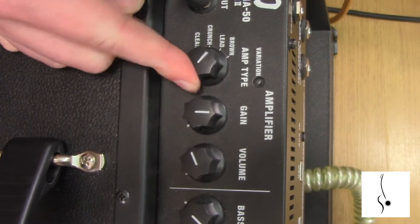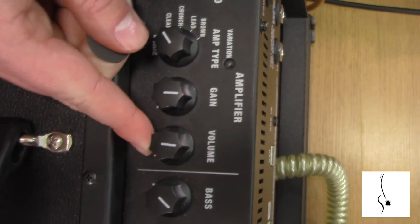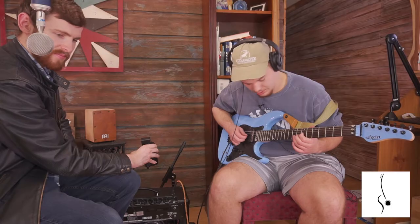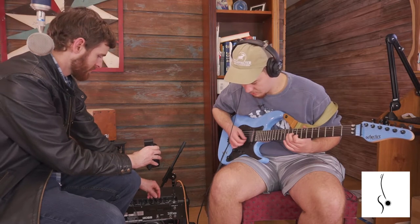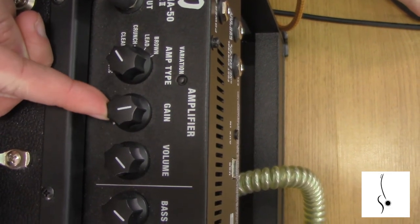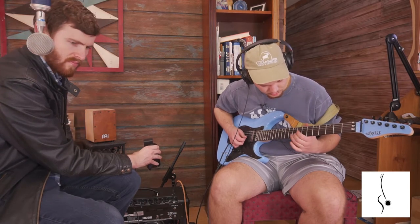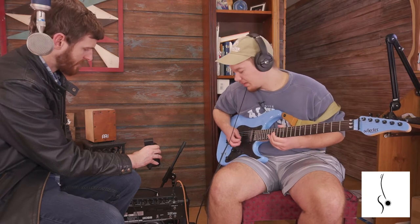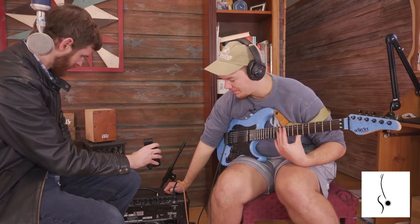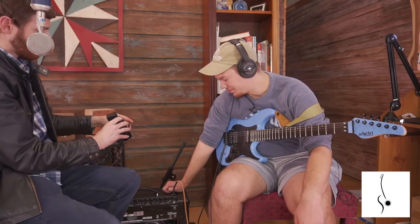I'm going to put it back on the clean channel and give an example of what's going on. Clean without gain is actually kind of boring, but as you add gain it adds a little more punch to it — and the same goes for the rest of the channels. As far as sturdiness goes, it's a really solid solid-state amp.